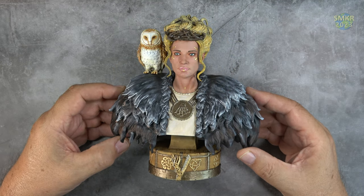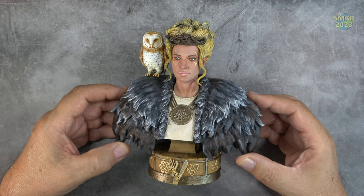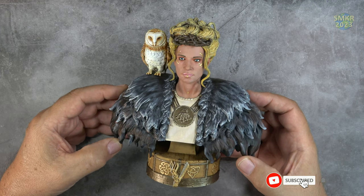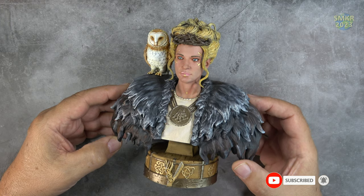Hello, fellow YouTubers. Welcome back to my channel, Scale Model Kit Review. This is your host, Steve. Up next is another sculpture that I just finished painting, and this is Queen Lagertha from the TV show Vikings.